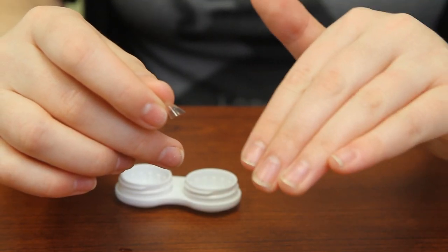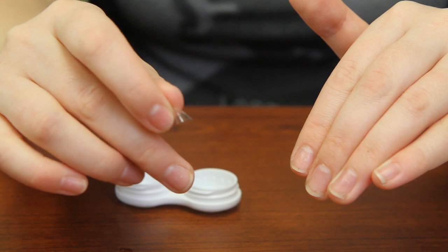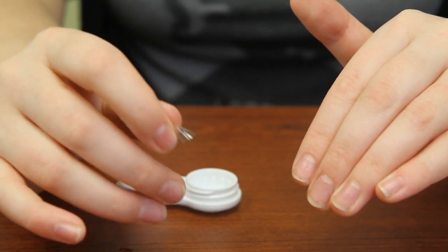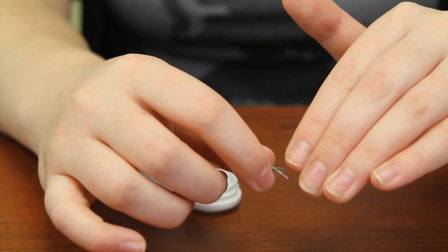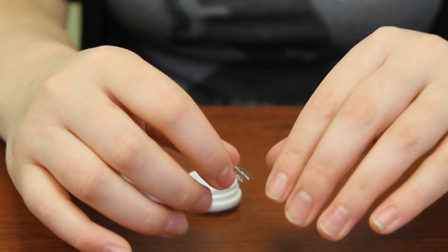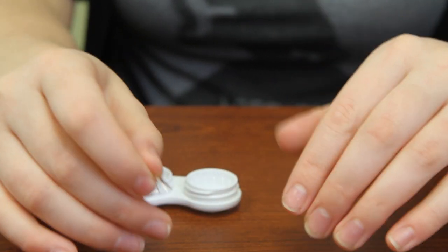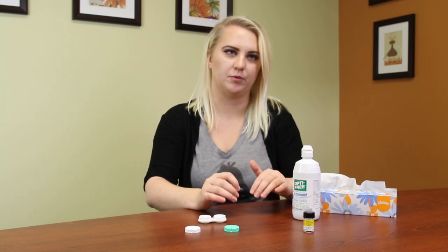You want to use your non-dominant hand to hold the top eyelid. Use your dominant hand — your middle and ring finger — to pull down on the bottom eyelid. You're going to push the contact lens underneath the pocket you created with the upper lid, and then let go of the eyelids gently. Then open up the eyelid again just to make sure that the edges aren't flipped, because that can be uncomfortable for the child.